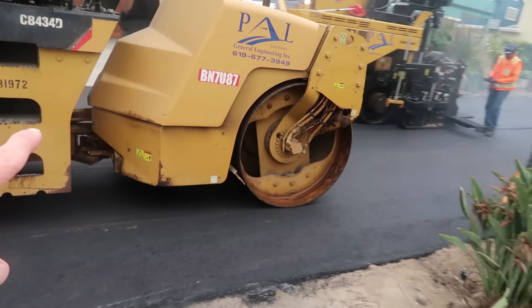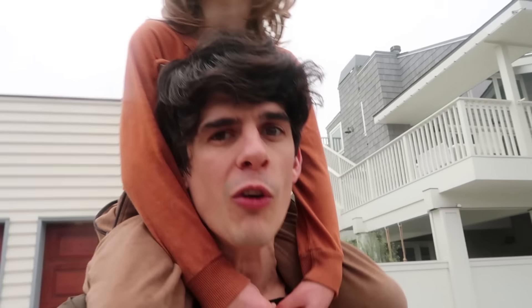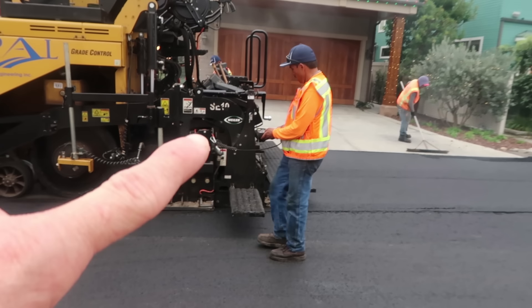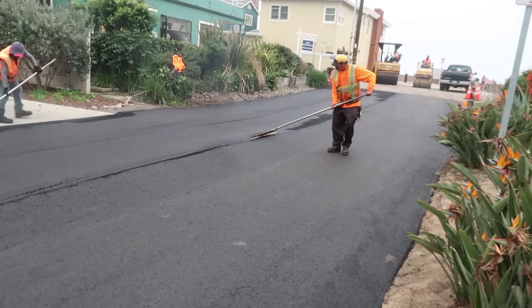I can feel you vibrating! Yes, Axel can feel me vibrating from the earth vibrating! That thing is really packing it hard! If it ran over me, it would do a lot of damage! Axel's right - if that ran over him, it would do a lot of damage! You'd be squished flat on that pavement! This guy's got to focus! He's got to make sure it's perfect! He's working those edges!